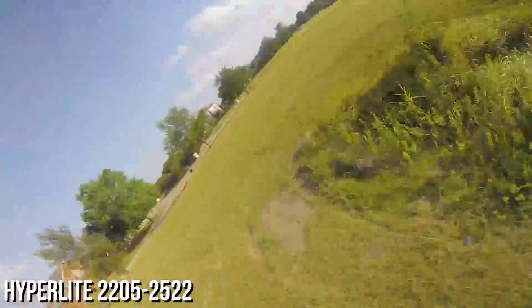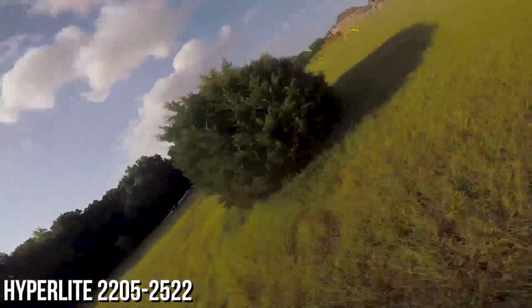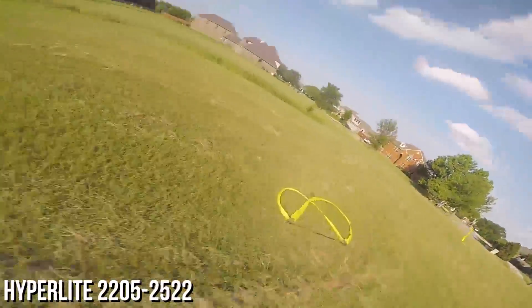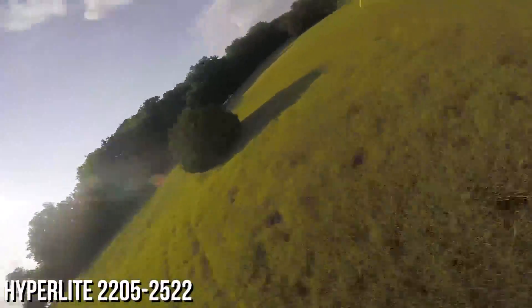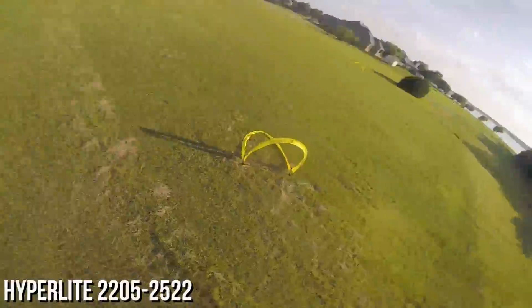I didn't do much freestyle except for a battery here and there to break up the monotony of practice, but the control was nice throughout all throttle ranges. I think this will be considered a race motor over freestyle because you won't get those crazy punch outs and hang time of the bigger motors. The extra weight of a GoPro would make pulling out of a dive a little riskier. I did end up throwing a GoPro on for this review and it turns out it wasn't too shabby — the extra weight was definitely noticeable but manageable with clean fluid lines. I won't make it a regular thing though, because the weight did drop flight time down to just barely two minutes, and the goal of my build with these is longer flight times.